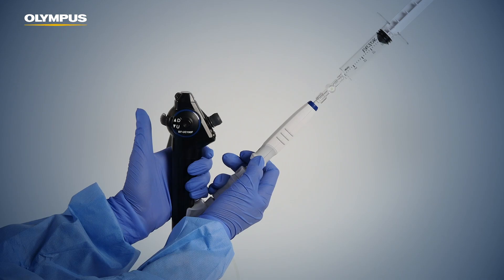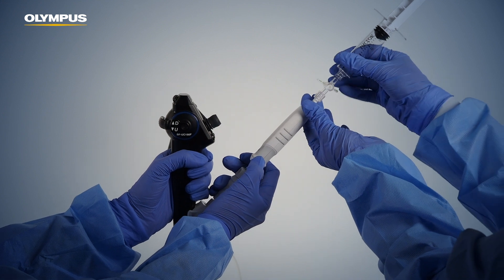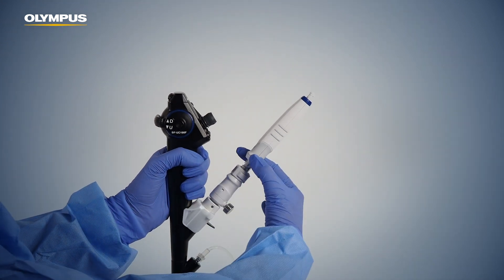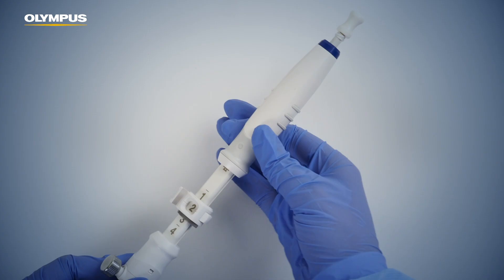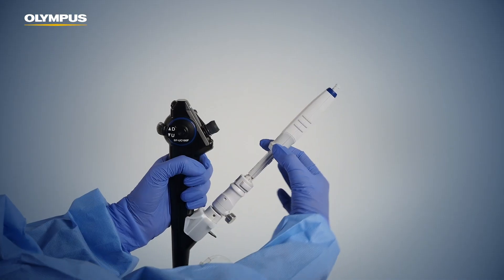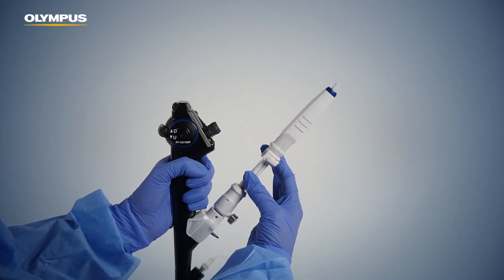Before withdrawing the needle system from the endoscope, ensure that the following steps are completed. Straighten the endoscope completely. Fully retract the needle slider until a click is heard. Confirm that you can see the control line on the needle scale. Securely fix the needle slider using the needle adjuster lever in order to prevent accidental exposure of the needle.